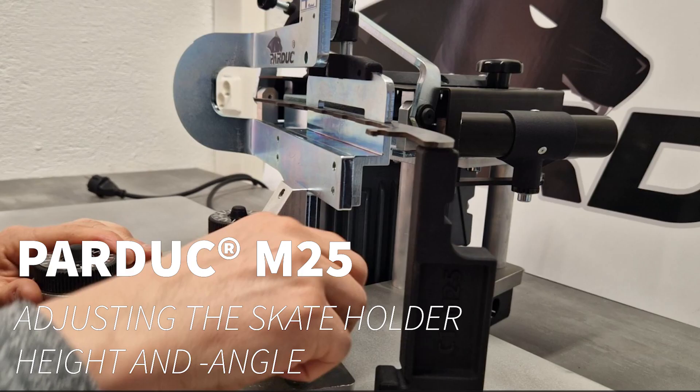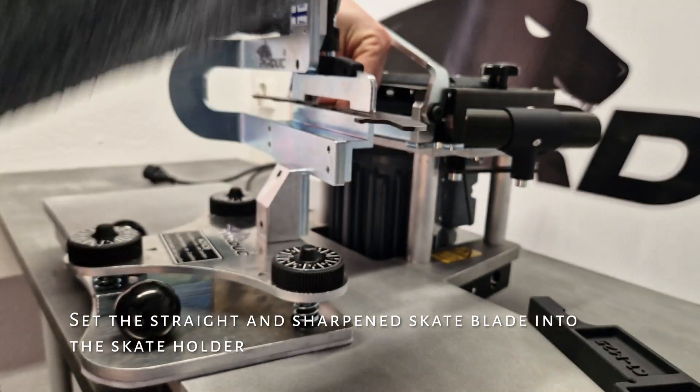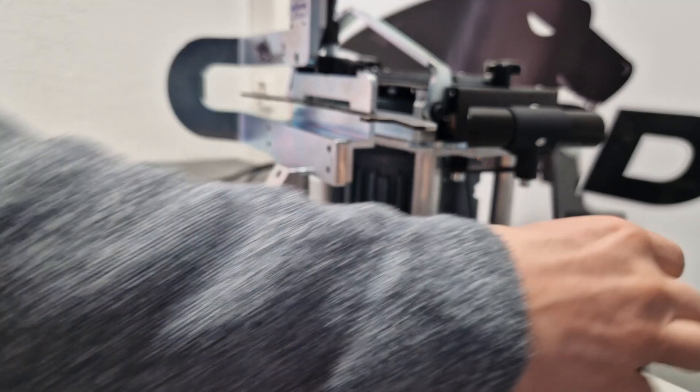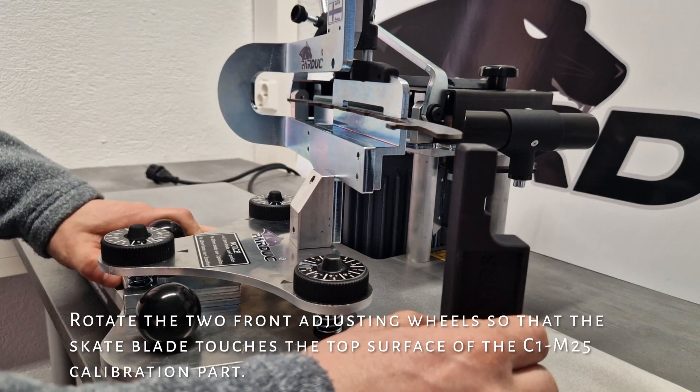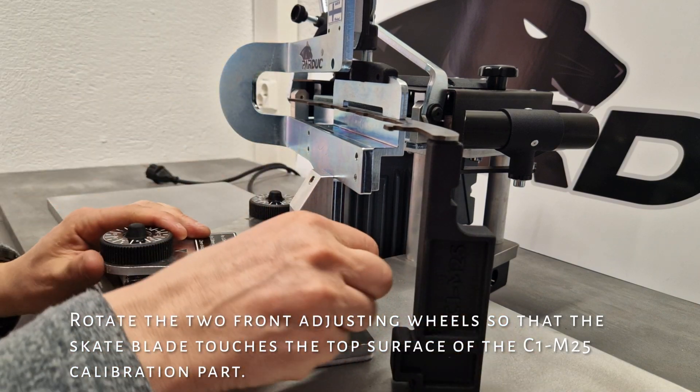Parduk M25: Adjusting the Skate Holder Height and Angle. Set the straight and sharpened skate blade into the skate holder. Rotate the two front adjusting wheels so that the skate blade touches the top surface of the C1M25 calibration part.